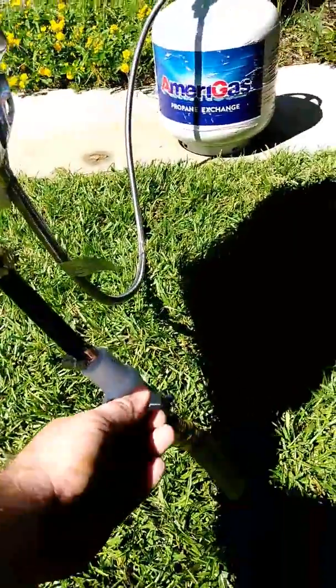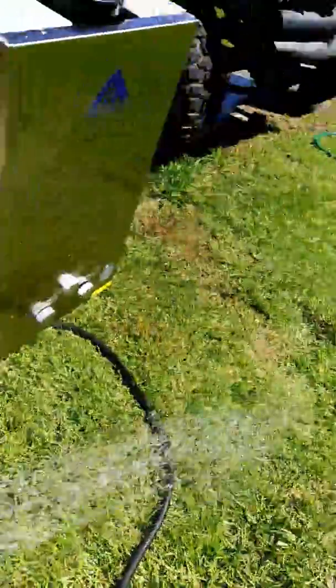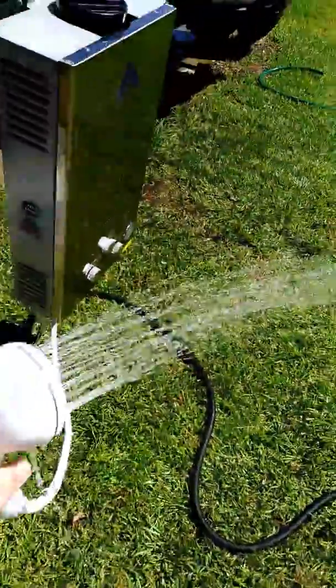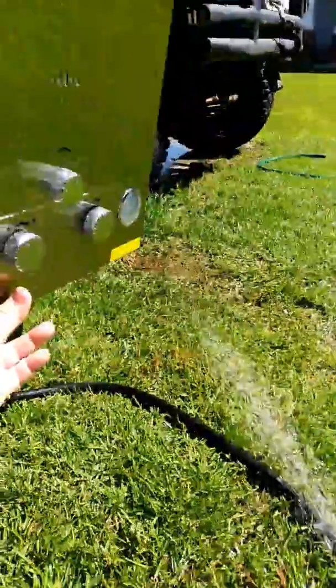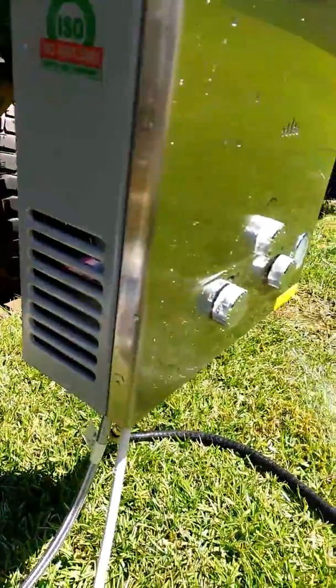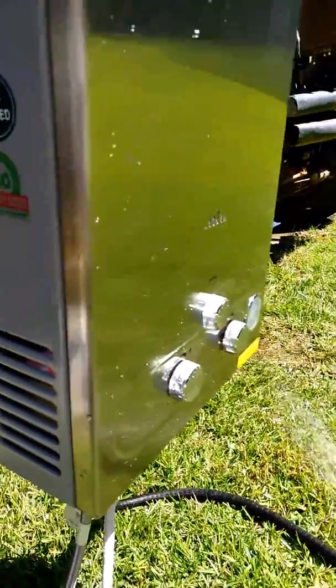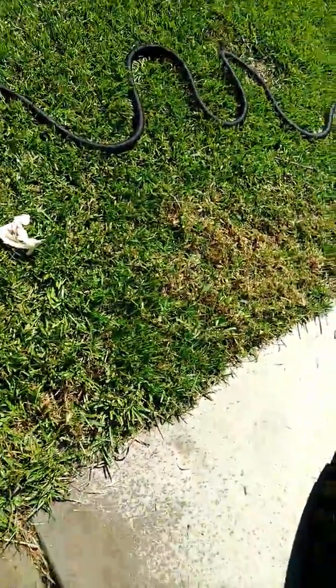You just turn the valve on with water and it starts coming out. It's got a switch on the bottom, you switch it on, hear it turn the gas on — poof, instant hot water.